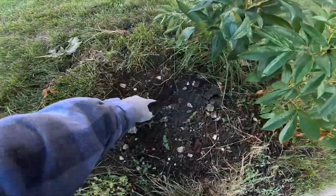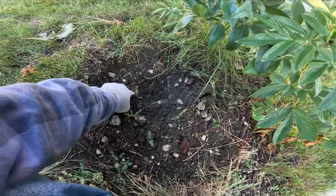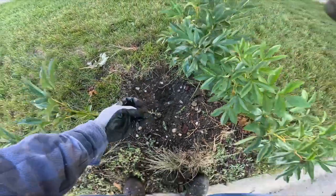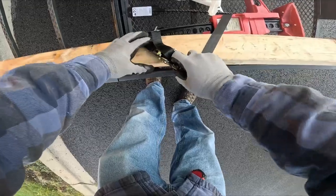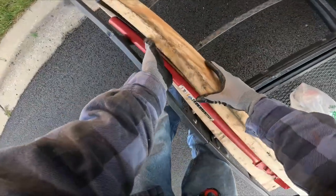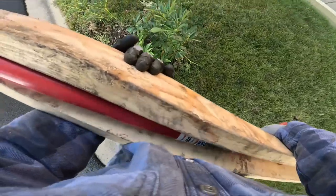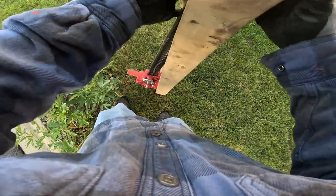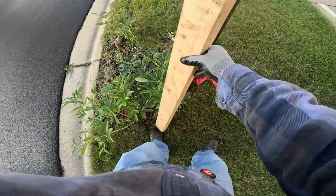This is for a new customer — I think they came from my junk mail campaign. Here's the culprit: you can see where the post was, it cracked, and there's concrete all around it. If I can drive something in there and chain it, I'll yank this thing out. I even brought extra hardware in case something breaks on me.